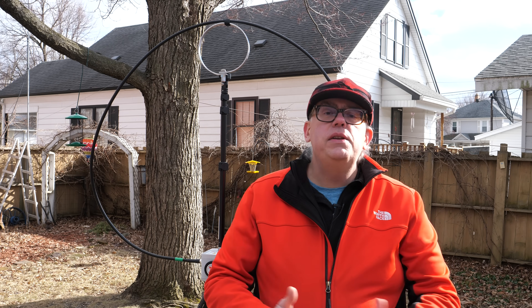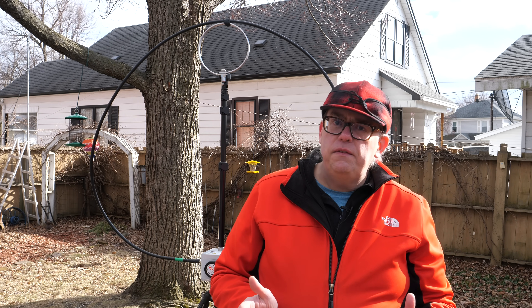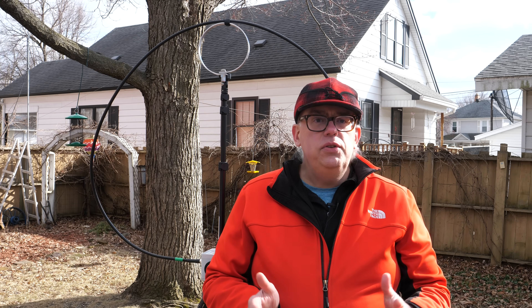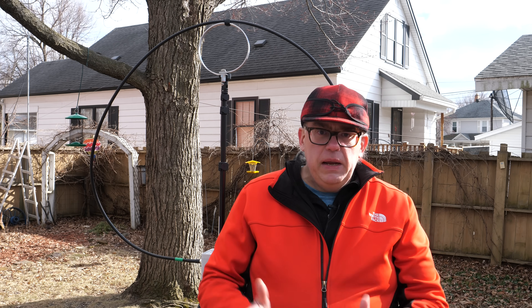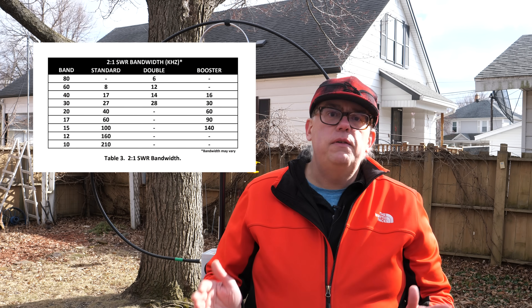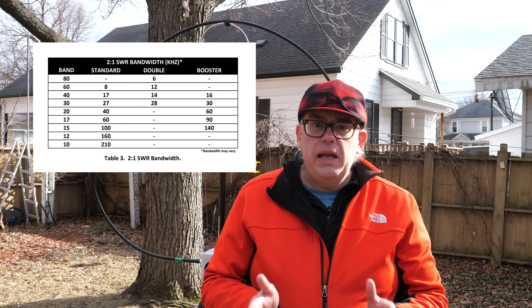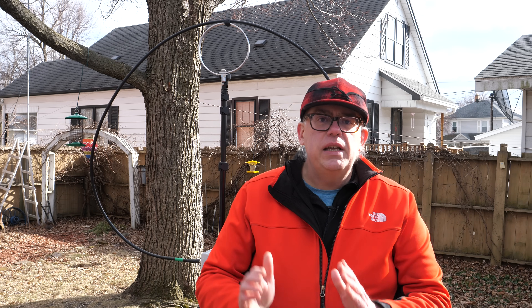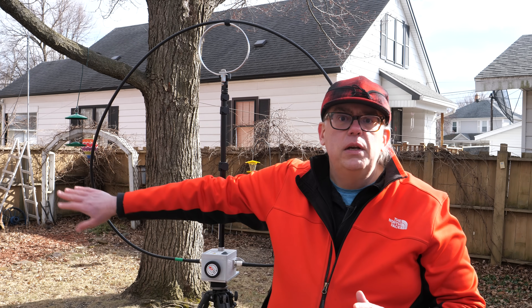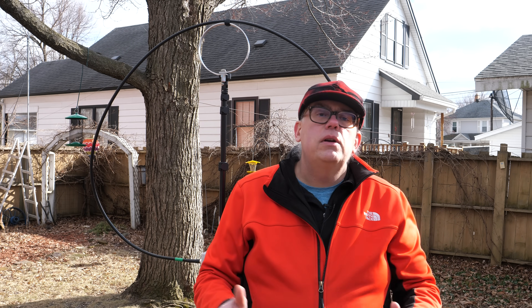Now for the fun part — tuning your F-Loop. Magnetic loop antennas have a very high Q, or quality factor, meaning their 2-to-1 SWR bandwidth is very sharp and pronounced. As you go lower in frequency, the bandwidth shrinks. This loop will have approximately 210 kHz of bandwidth on 10 meters, but on 80 meters the bandwidth drops to just 6 kHz. A larger loop will give you more bandwidth on lower frequencies, but even then there are limits.